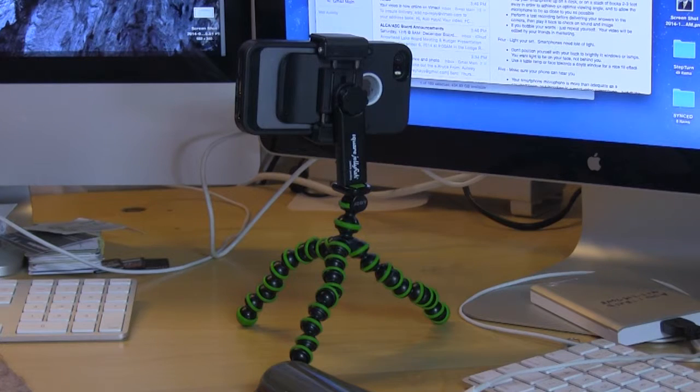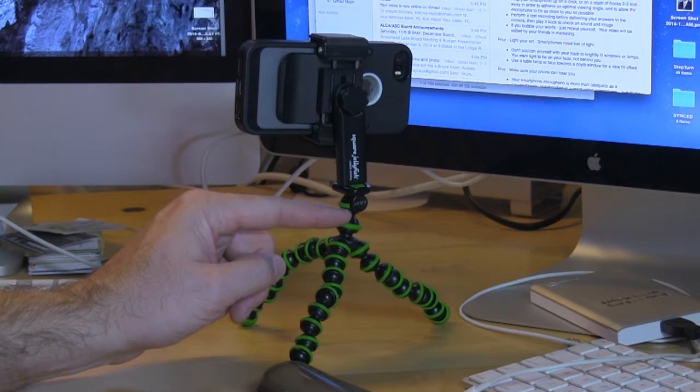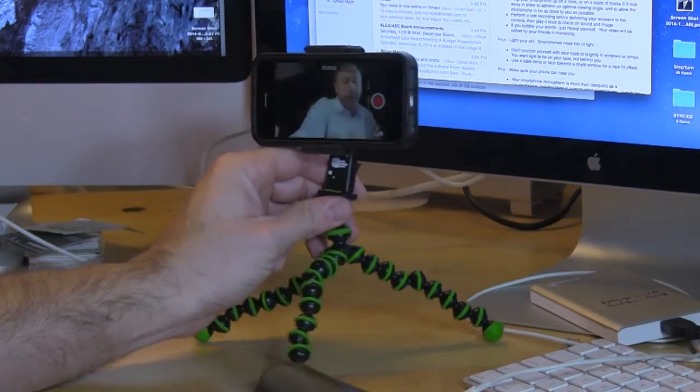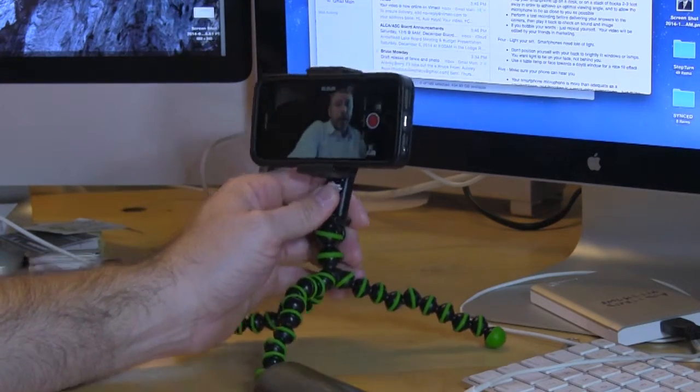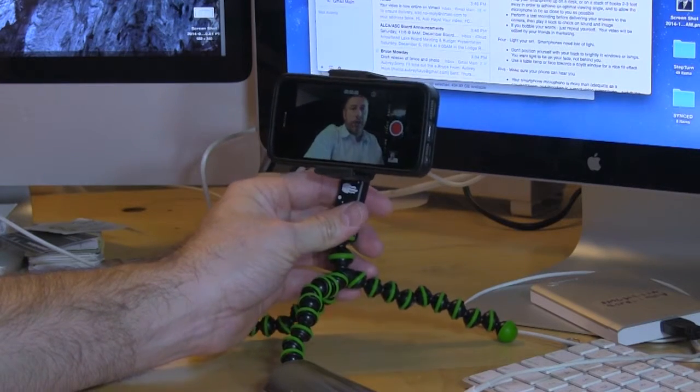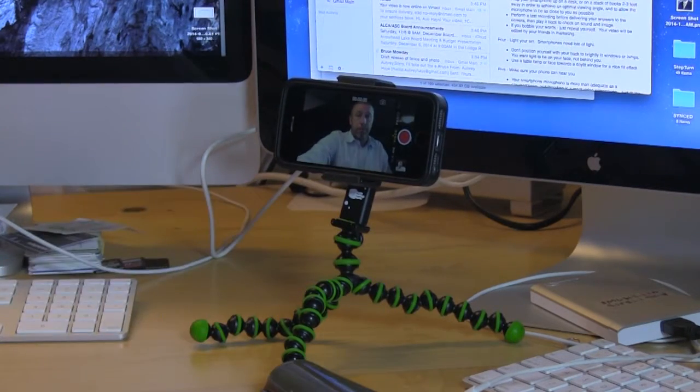For those of you with a couple bucks on your hands, here's the Joby GorillaPod and Square Jellyfish smartphone holder. Both of these can be obtained at Amazon, and it just allows you to set up a little bit easier and more consistently than setting it up on books.